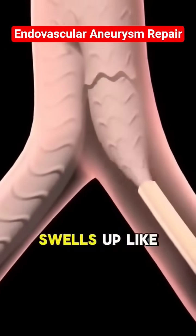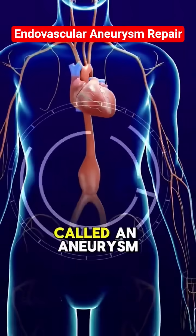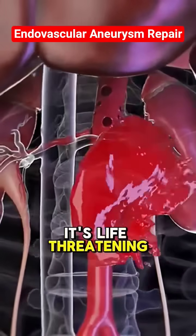When the main artery, the aorta, swells up like a balloon, it's called an aneurysm. If it bursts, it's life-threatening.